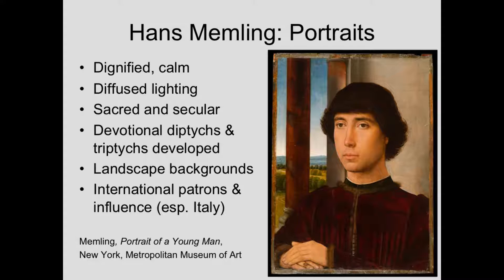In his portraits, both the secular ones — where you're doing a portrait of somebody to show what they look like, as a record rather than praying to a sacred person as in the devotional diptychs or triptychs — we see landscape backgrounds very frequently. Sometimes it's just a plain background, sometimes a landscape background. Undoubtedly, the landscape backgrounds would cost more, but they were very popular. A number of these went down to Italy; this one probably went to Italy as well.